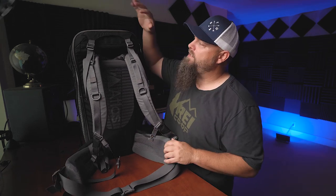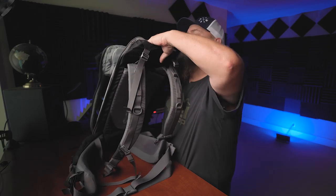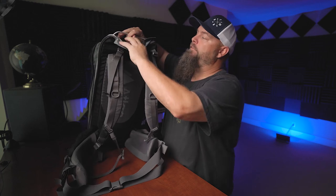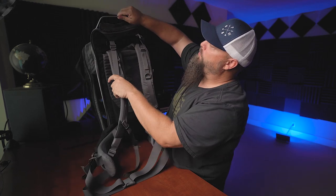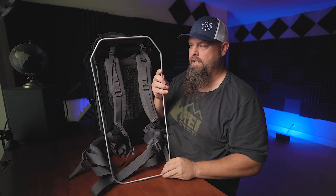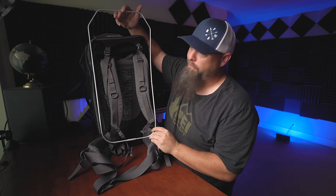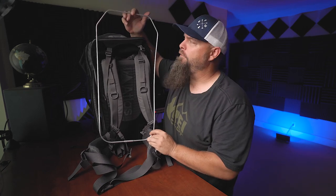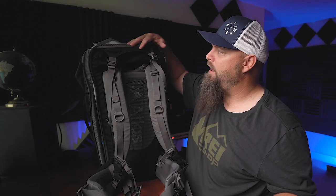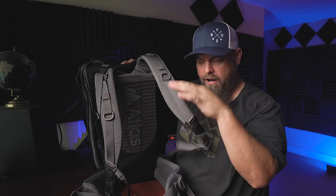Another pretty clever thing is that you can actually remove the aluminum frame. So if you're going to be flying with this bag, you can reach in and remove the aluminum frame — which also comes in a couple different sizes. This is the medium; they also have a large for people taller than 5 foot 10. If you're flying, you can take that out, compress the bag down a little more, and shorten it so the people at the gate don't glare at you when you try to take it as carry-on.